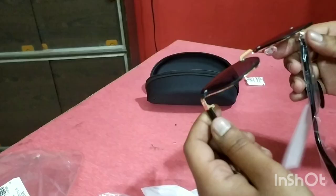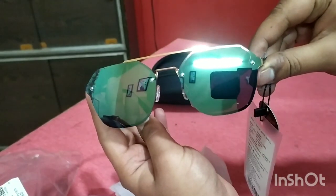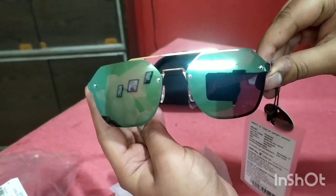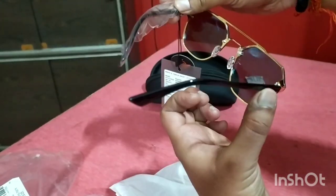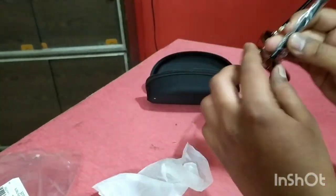These are mirrored sunglasses. The frame looks good and durable, and the lens looks good. This sunglass feels very premium under 500 rupees — it's a very good product to buy. It's a very eye-catchy product. I really like this sunglass. This is one of my favorite sunglasses right now.